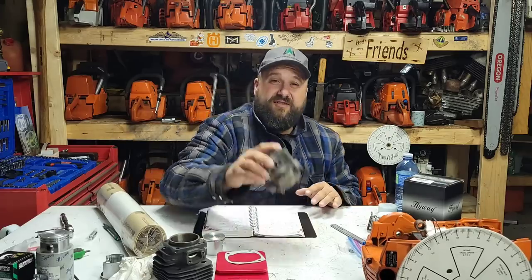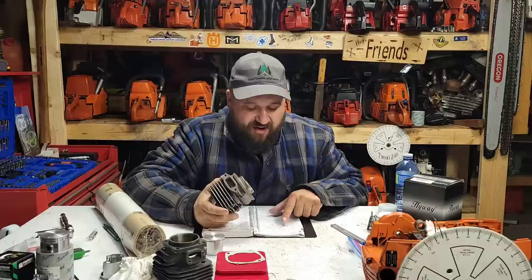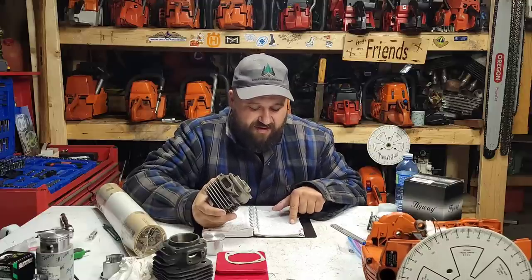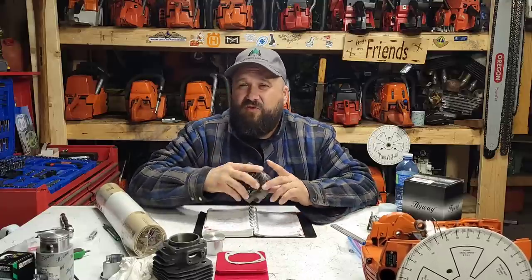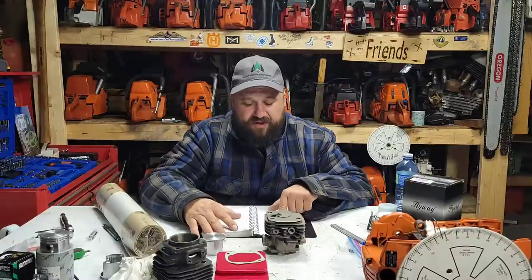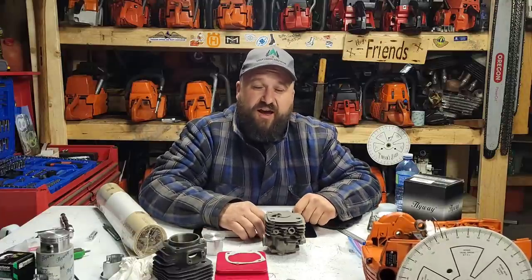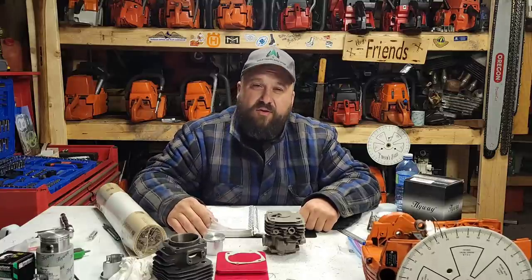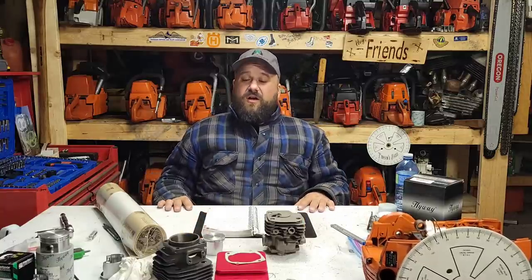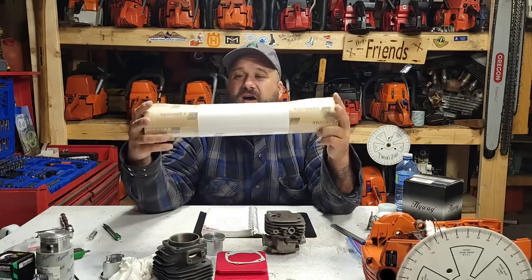In the last mock-up with 25-thou squish and a 20-thou base gasket, we got 99° on the exhaust — 99 degrees after top dead center. Center transfers were around 124–125, so we had 26 degrees of blowdown. The intake was 81° before TDC and 81° after TDC — 81 plus 81 is 162 degrees total intake duration. Not what I'm looking for.